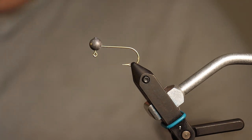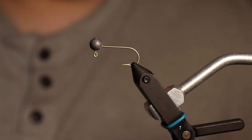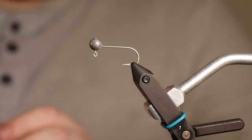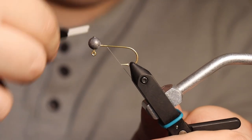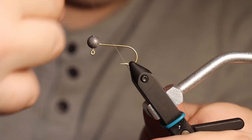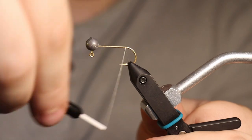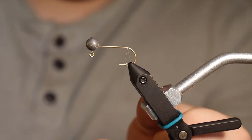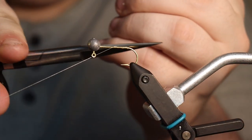For this one I'm going to use gray — this Hairline dubbing, the X Select, in gray minnow — and that's exactly what I want to build: a really nice minnow presentation. I'm just going to start by putting down a thread bed. You don't have to coat the hook completely; since the hooks are kind of small, it's probably fine either way. I'm just going down to the bend of the hook.